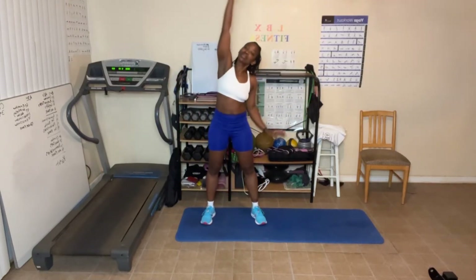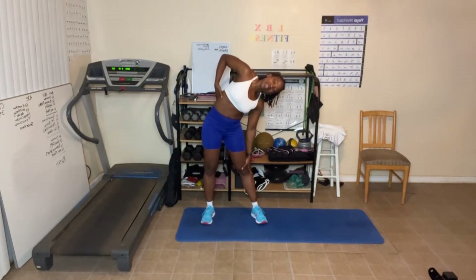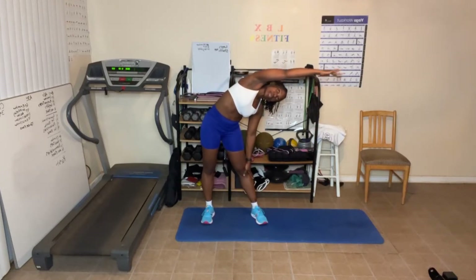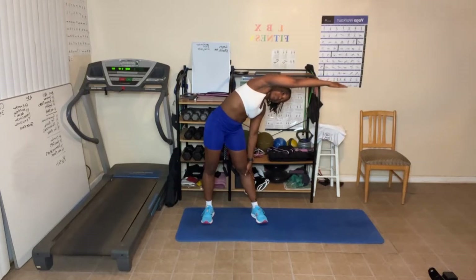We're going to take those arms up and lean to one side. Feel the stretch go right down the side of the body. The farther over you go, the more you're going to feel the stretch. This arm right here — pretend like someone's pulling it towards them. You'll feel an even deeper stretch. Make sure you're breathing. When you breathe out you're probably going to feel the stretch even more. Come up.